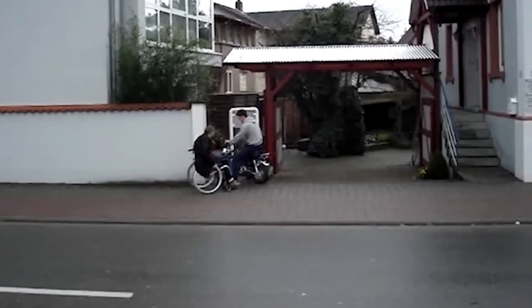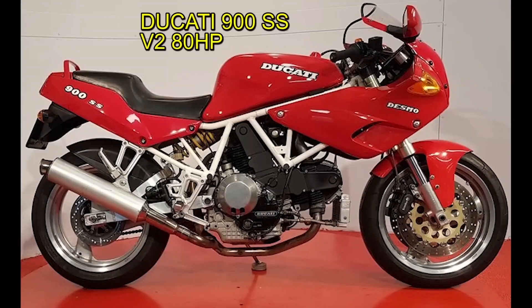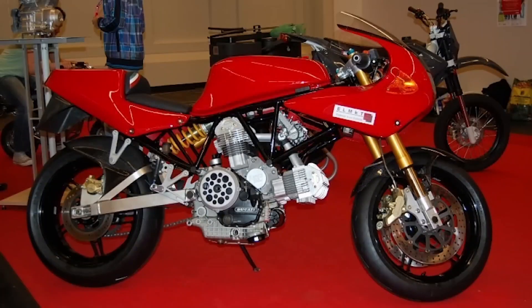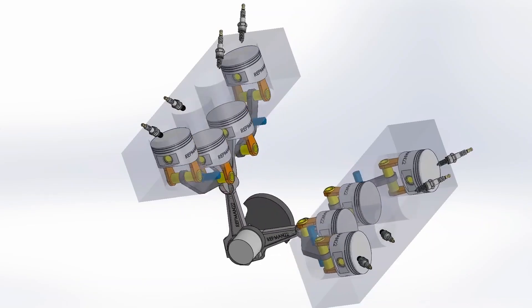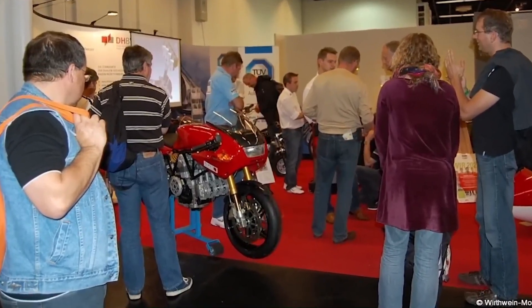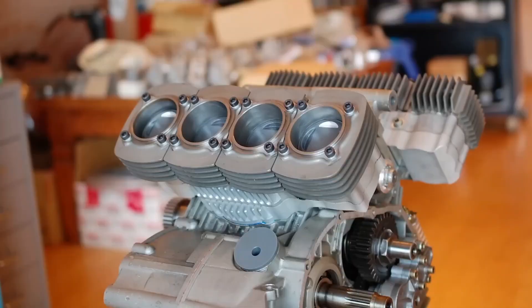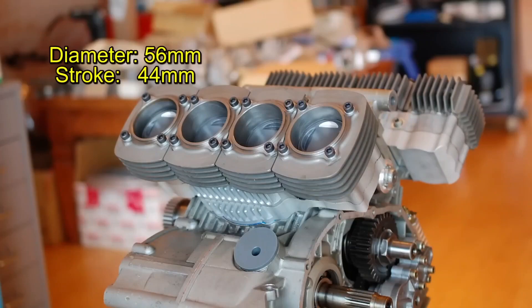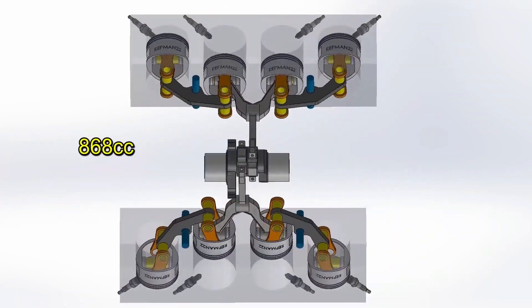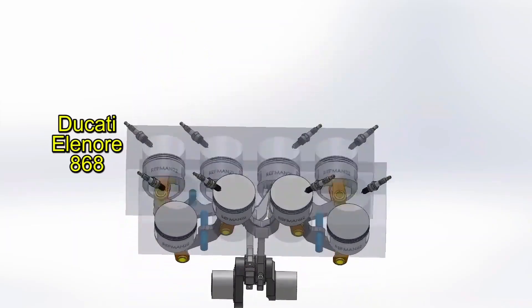Later, in 2007, Dieter modified that same motorcycle, which had a 900 cc V2 engine and generated 80 horsepower at 7,500 rpm. He removed its two cylinders and installed his connecting rod system with eight cylinders, managing to attract the attention of many onlookers at an engine exhibition in Italy. He used larger pistons with a diameter of 56mm by 44mm stroke, achieving a displacement of 868 cc, giving rise to its name: the Ducati Eleanor 868.